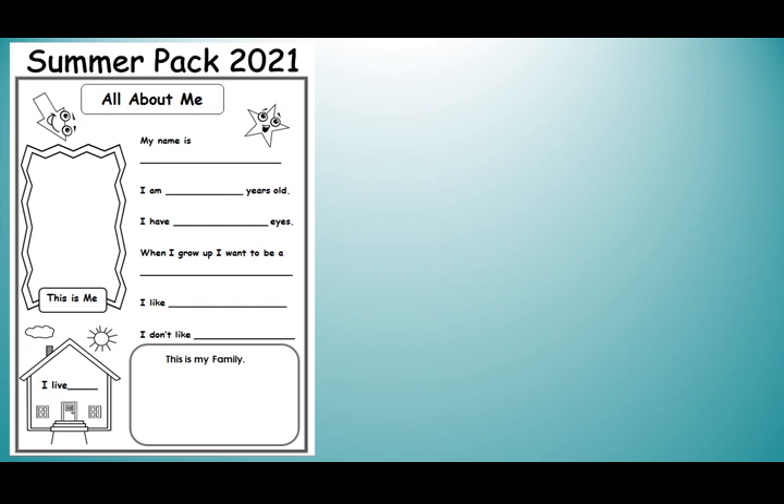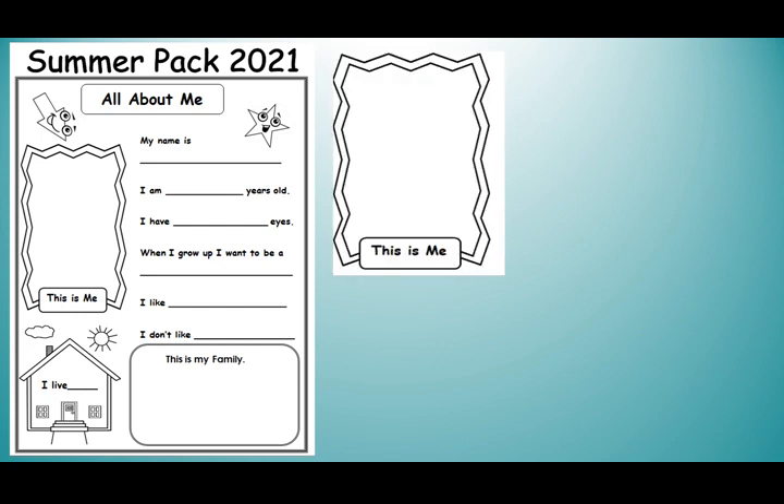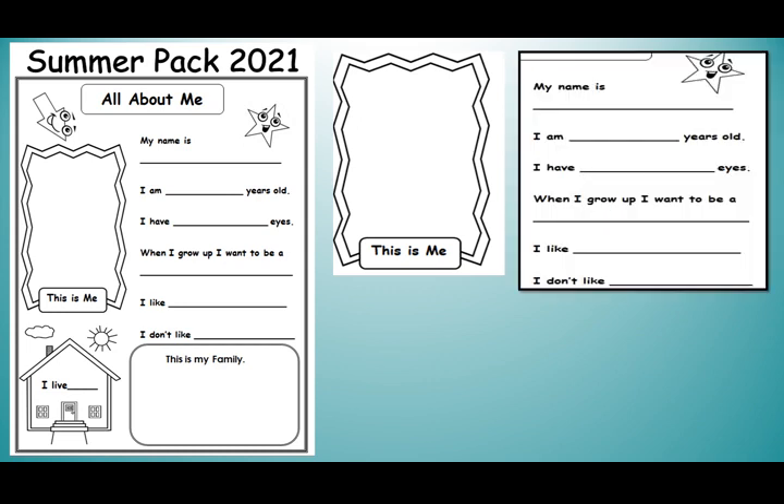Here is the first page of your summer pack. This page is all about you — 'This is Me.' You have to draw your picture or paste your picture. Then you have to write your name, your age, how many eyes you have, what you want to be when you grow up, what you like and what you don't like.